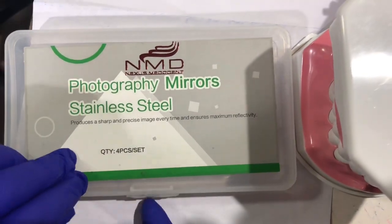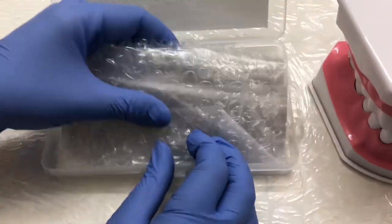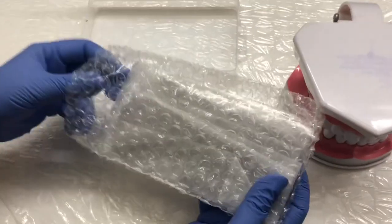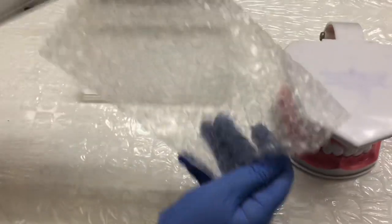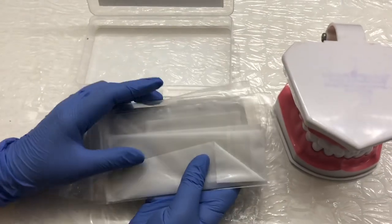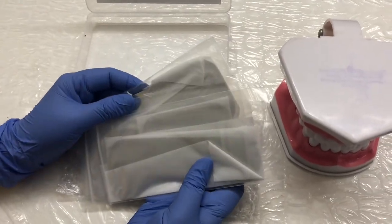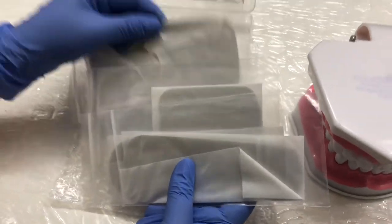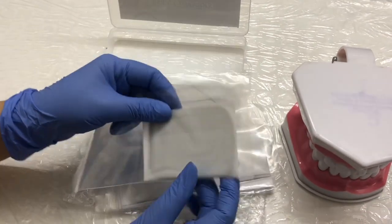Let me unbox this and show you. They have four shapes basically, and these are all light-weighted, high durability, auto-clavable, rust free, and corrosion resistant. Let me show you what the shapes are — so this is the occlusion.